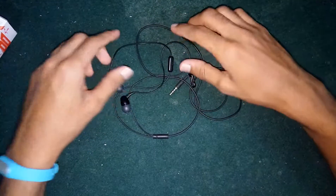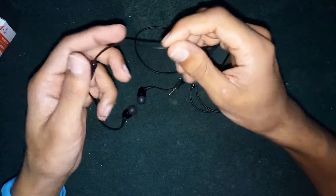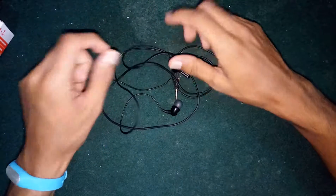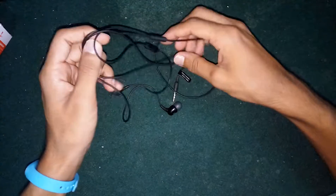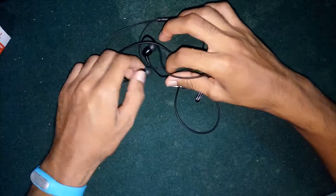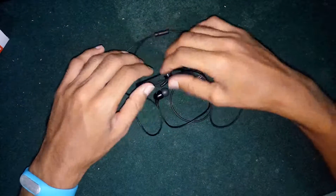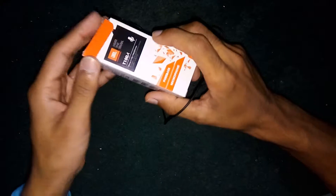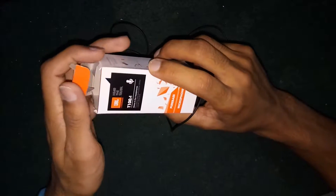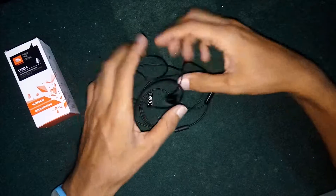This was my review on these JBL earphones. The material quality used is actually very good — there is no thin wire used. This is surely the best product in this price range. I purchased this two to three months back and I've used it a while — it gives perfect sound and perfect bass within this price range. I suggest you to buy these earphones without any doubts if you have a budget of 600 to 700 rupees. If you found my video interesting, please like and subscribe to my channel and comment any queries below.